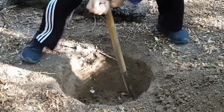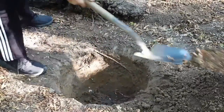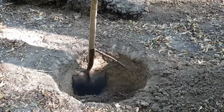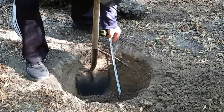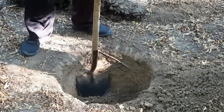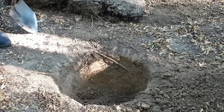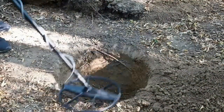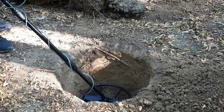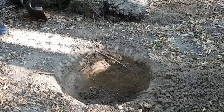As it gets closer, it gets louder. The hole so far is approximately 15 inches deep. Let's see if we've gotten close to the target enough — nothing in the dirt. We're still inside; let's see if I can get any signal with the pin pointer.